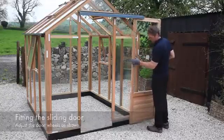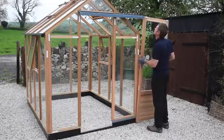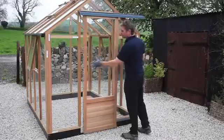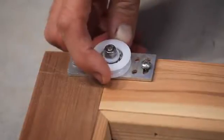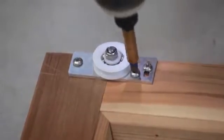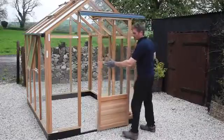To undertake the door wheel adjustment you will need to firstly remove the door from the track. Adjust the door wheels as required to ensure the door is square. You may need to slide the door into position again to check your adjustments. Once you are happy the door is square, fit the final fixing screws in one of the two remaining holes in the door wheel bracket. Slide the door back into position.